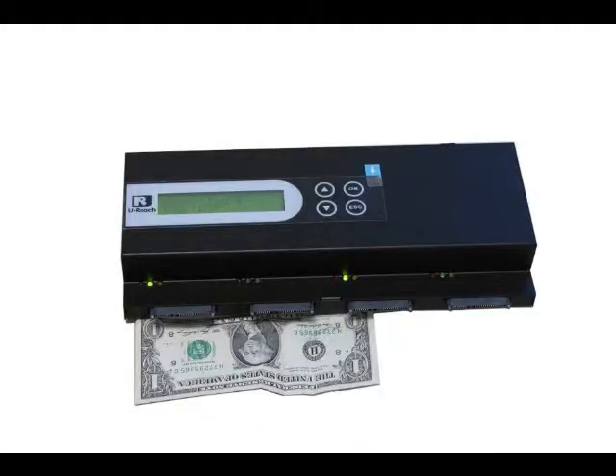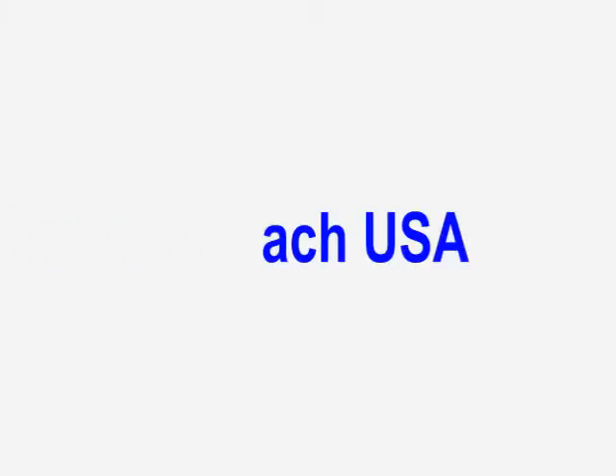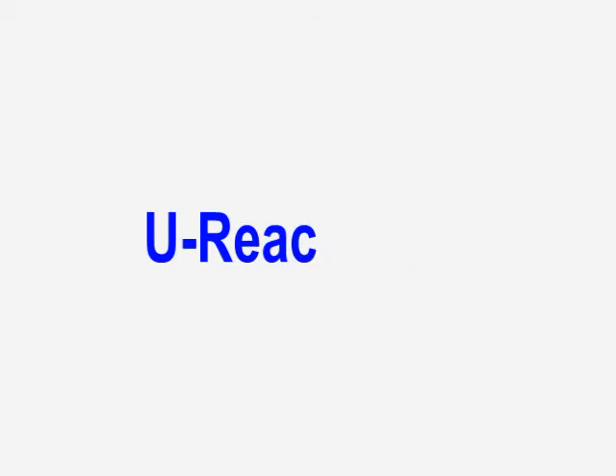I just showed you how to duplicate your IDE hard drive to an SSD hard drive and how to use daisy chain technology to duplicate multiple hard drives. This video was brought to you by uReachUSA.